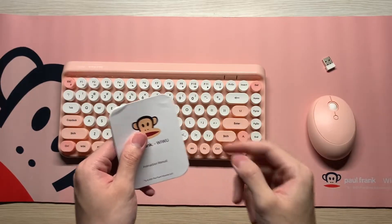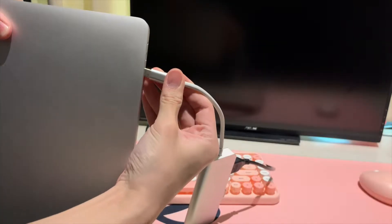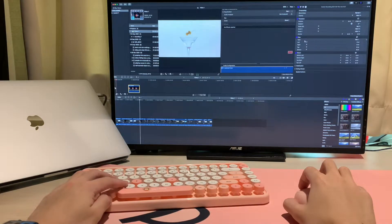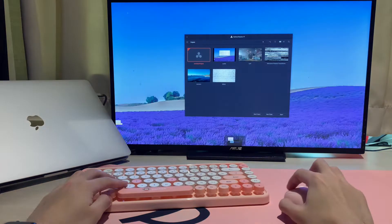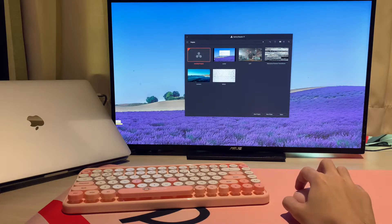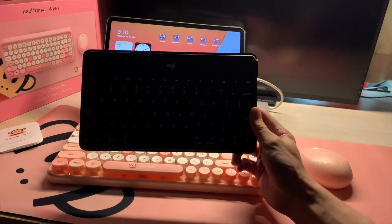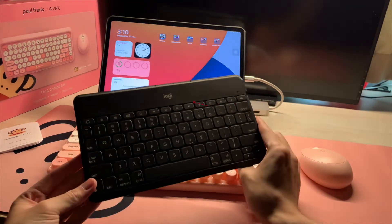Let's test it out — plug in the receiver to the adapter and plug in the adapter. Instantly you can use it for video streaming, and if you're like me, you can do video editing for Final Cut Pro or DaVinci Resolve easily. This keyboard is able to finish all simple and complicated tasks. Alternatively, you can also plug in the receiver to the adapter and connect it to your iPad.